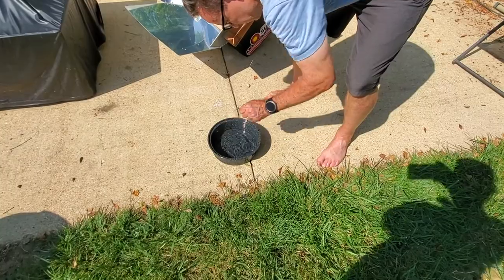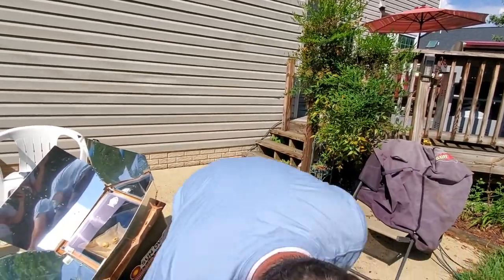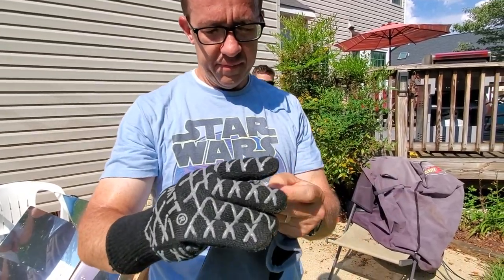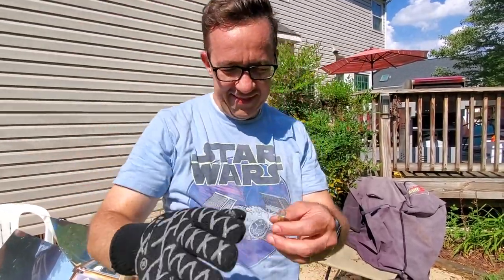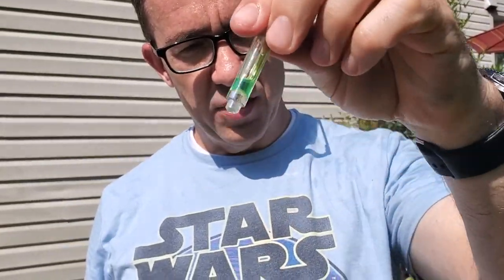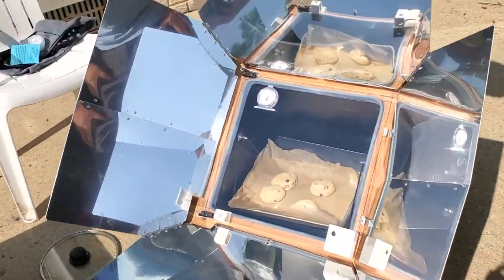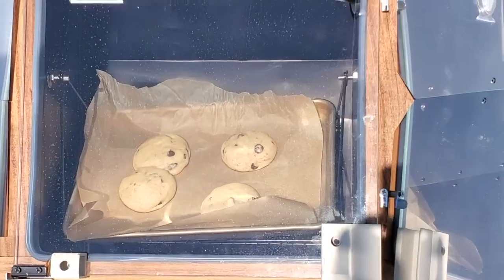It is 4:20 and I'm dripping sweat. I thought this would be cool — whoa, that's pretty hot. I just want to show the liquid wax that's now liquid. It's been 18 minutes and I should have done a time lapse — I'll probably do one later. Our cookies are looking like they're baking, so looking good. Probably another 10 minutes at least, I'd say.